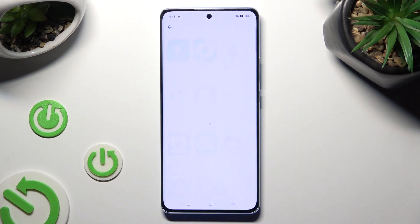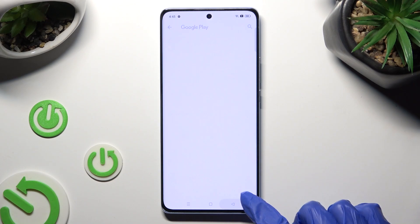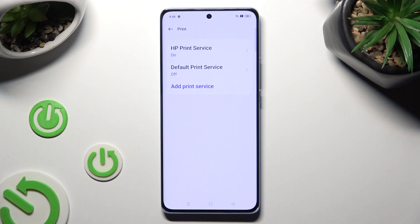Now tap on Add Print Service and download the best one for you. I will go with HP. When your new service is ready, go back to the same settings. Then tap on it and wait as well.